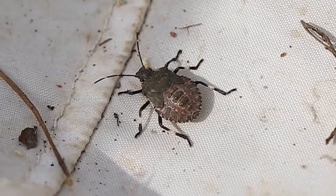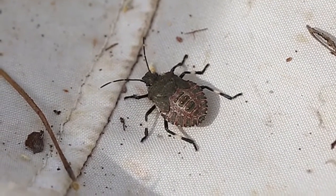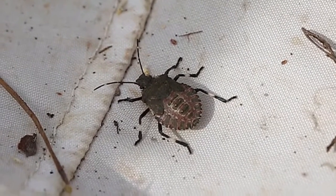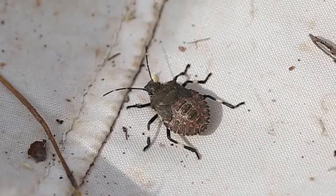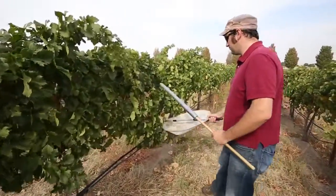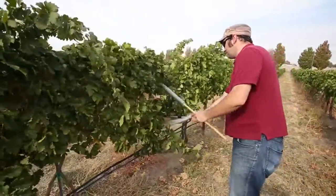These insects are very strong fliers, and unfortunately that's part of how they can disperse so widely once they become established in an area. What Josh is doing here is using a beating tray for brown marmorated stink bug.